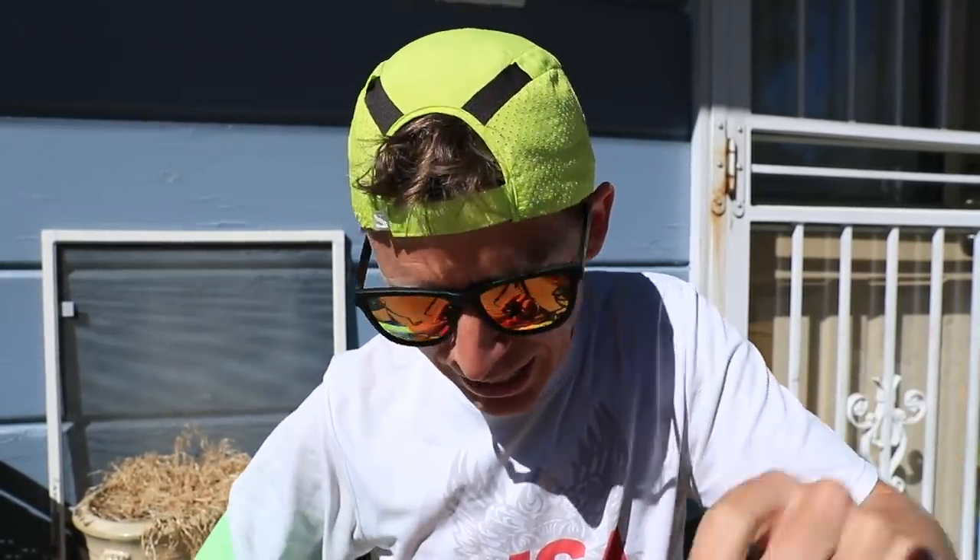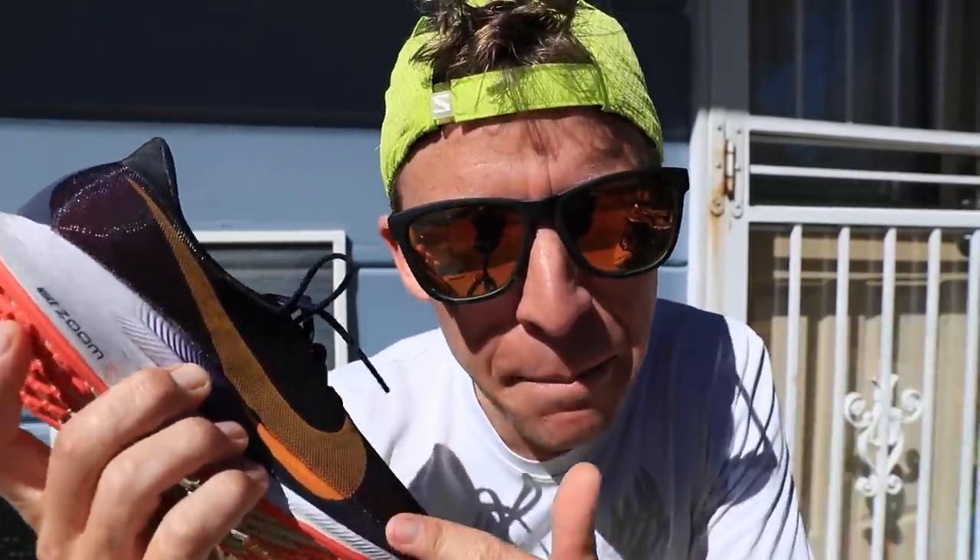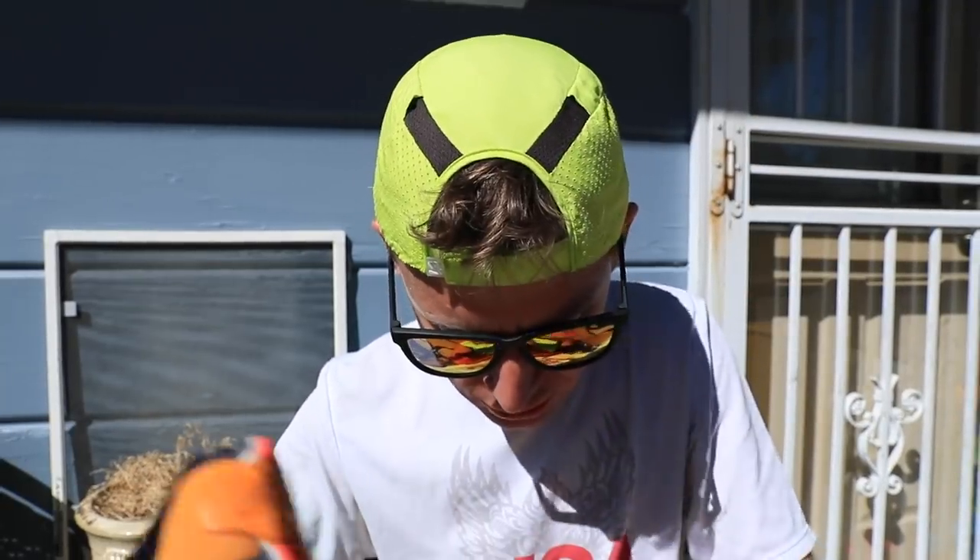I'll probably even take these off about halfway through the run today. And yes, taking out the turbos - why am I taking out the turbos? I haven't worn these since December, maybe even November. I've just been sitting on them. I'm not gonna go fast today, but it's getting closer to going a little bit faster in these middle distance runs, so taking the turbos out.